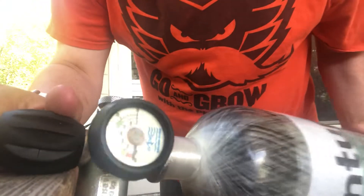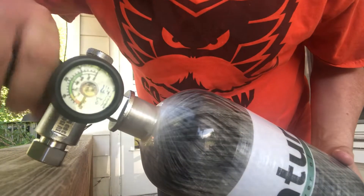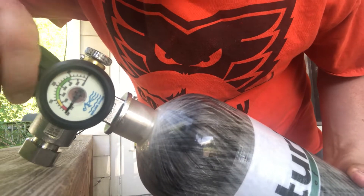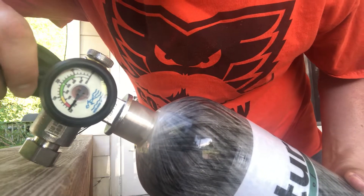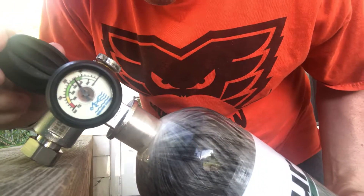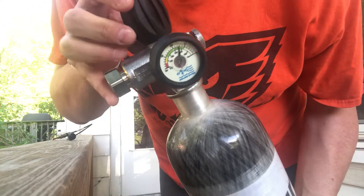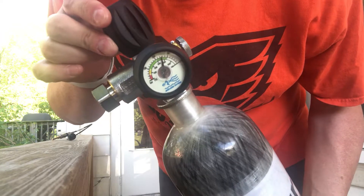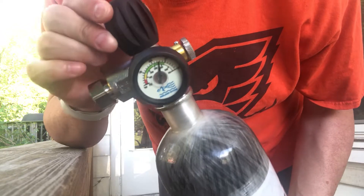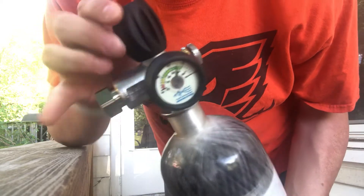I want to show you how I'm able to do this — it wastes almost no air. I'm gonna crack this valve open slowly... and there we go. As you can see, I can tell how much air is in the bottle. Since this screw screws right into it, it doesn't waste a lot of air like getting an additional gauge would.